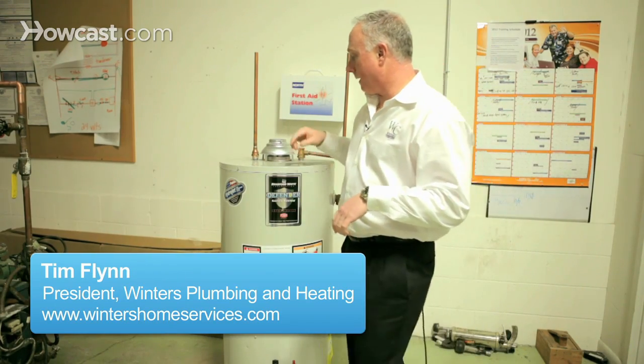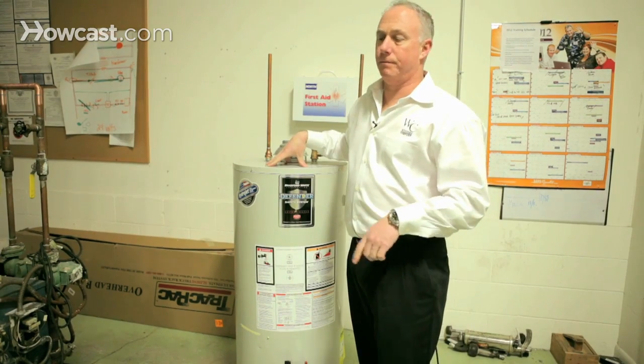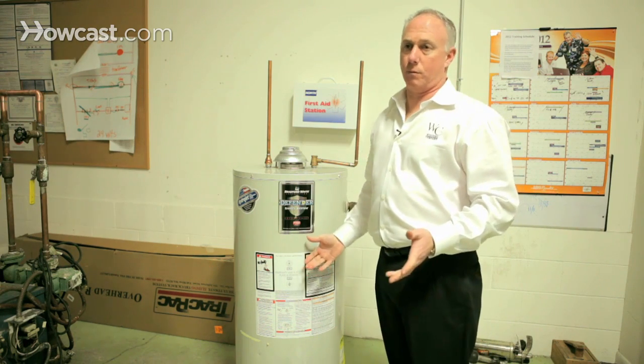Gas water heater troubleshooting. If you have no hot water and you come home, the first thing you want to look at is: is there a puddle of water beneath my water heater?